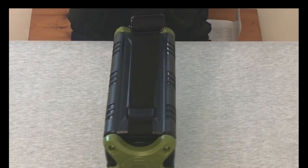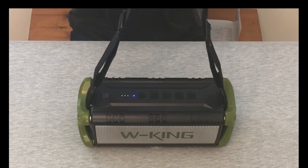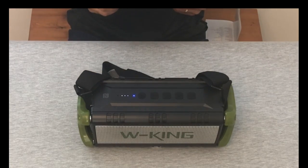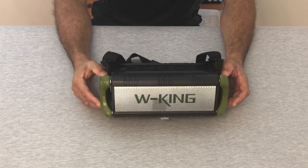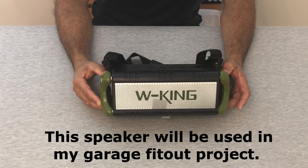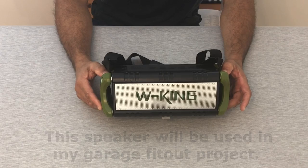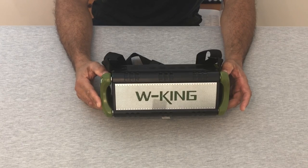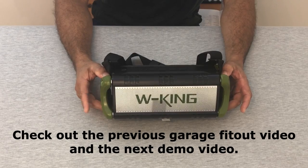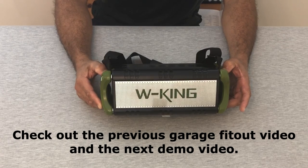So that's the W King Bluetooth speaker — it's pretty cool. This speaker is going to be the next addition to my garage fit-out project. In the previous video you'll have seen where I've already laid the carpet and painted the walls — this is the next addition to the project. This will go in there and create some atmosphere when we're doing workouts. I'm pretty excited to see how this transforms the place. Check out the next video and we'll see it in action.